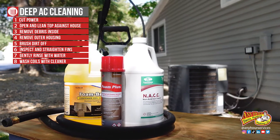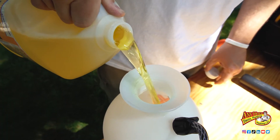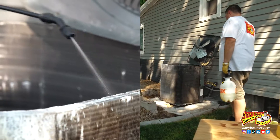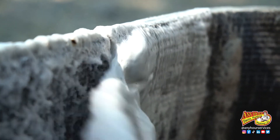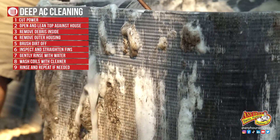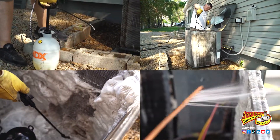Now we want to wash the coils. You can use an aerosol cleaner if you want, but I'm going to use the kind that you mix up. Again, the important thing is that it foams. Spray the cleaner on both sides of the coil and then let it set for about five minutes. Give it a rinse and then repeat that process a couple of times until you're satisfied that the foaming cleaner isn't pulling dirt out anymore.